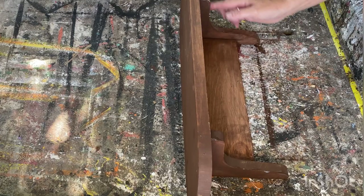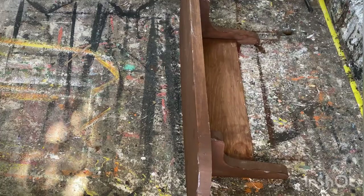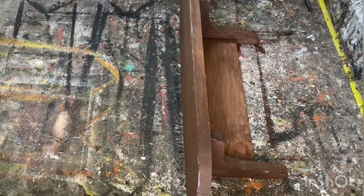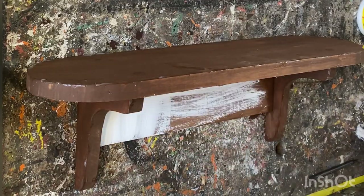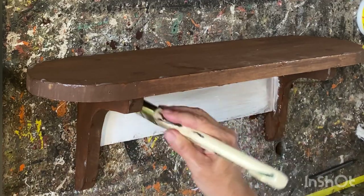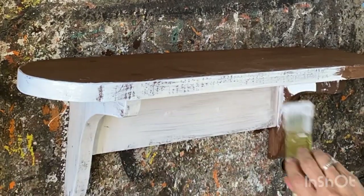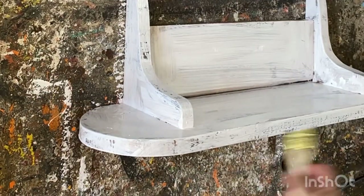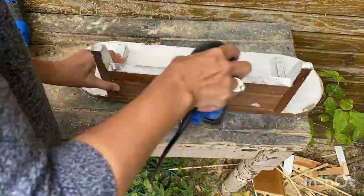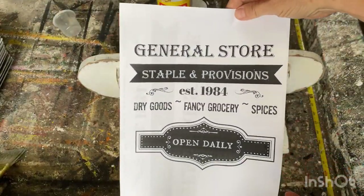Wherever you put the paint on top of the Vaseline, it won't adhere, and when you sand it or wipe it down it'll expose the wood underneath. Now I'm going to put a coat of my homemade white chalk paint over top of the brown chalk paint, and when I'm all finished it's going to have a really rustic, chippy feel to it. I'll put a link below for my homemade chalk paint recipe. I've taken it outside and I'm giving it a really good sanding.